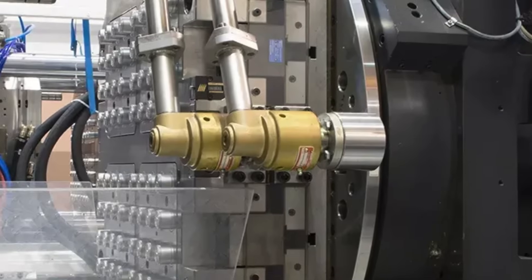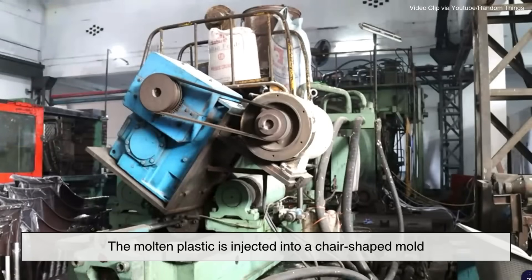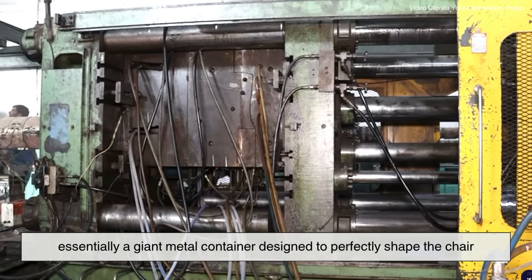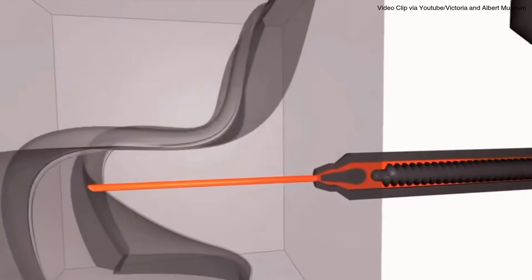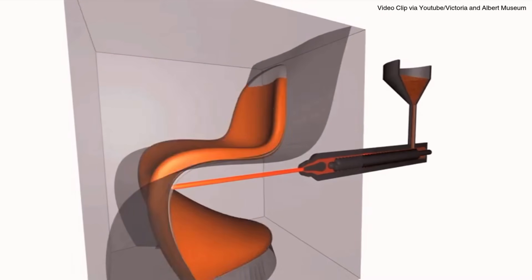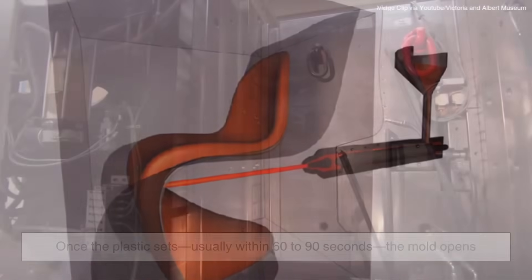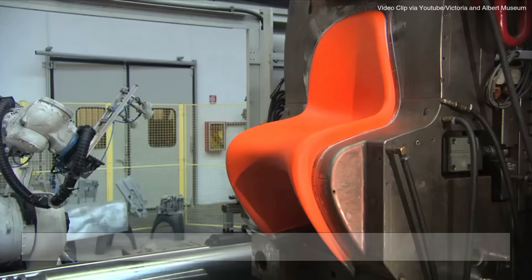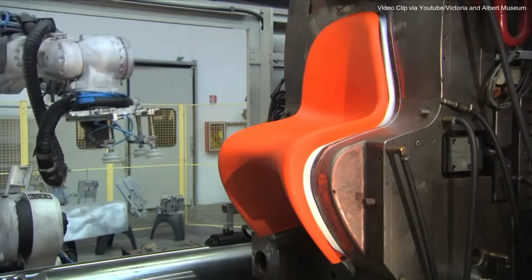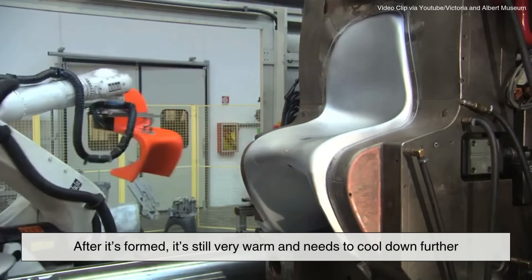Now comes the real magic: injection molding. The molten plastic is injected into a chair-shaped mold — essentially a giant metal container designed to perfectly shape the chair, right down to its legs, curves, backrest, and even small design features. As the plastic cools and hardens inside the mold, it begins to look like a real chair. Once the plastic sets — usually within 60 to 90 seconds — the mold opens and, voilà, a brand new chair emerges. But the chair's journey isn't over yet; after it's formed, it's still very warm and needs to cool down further.